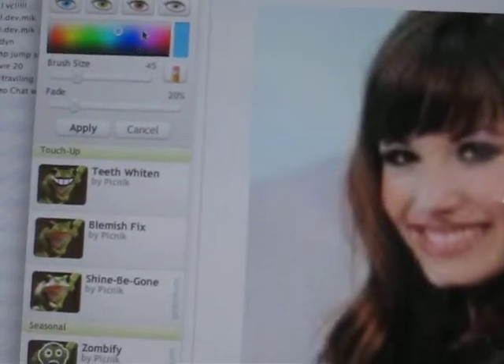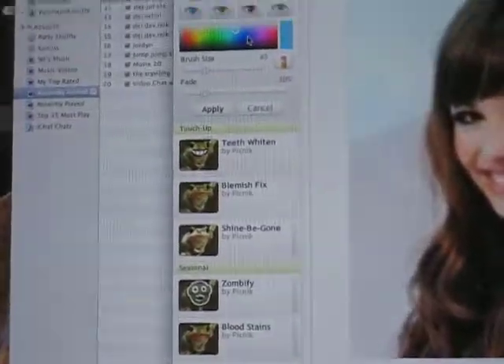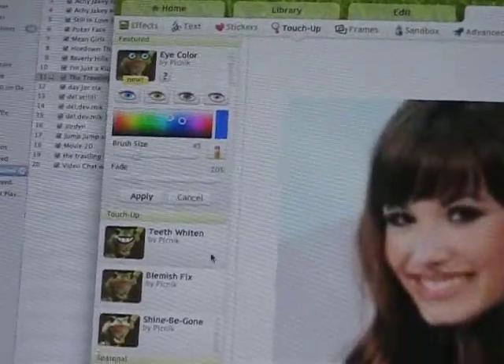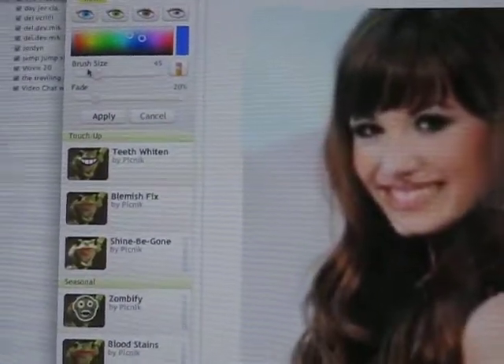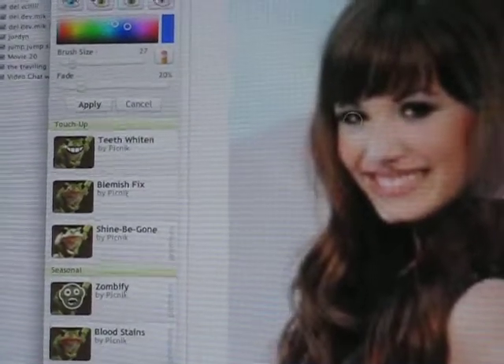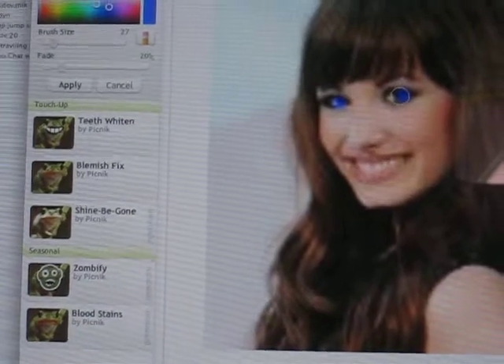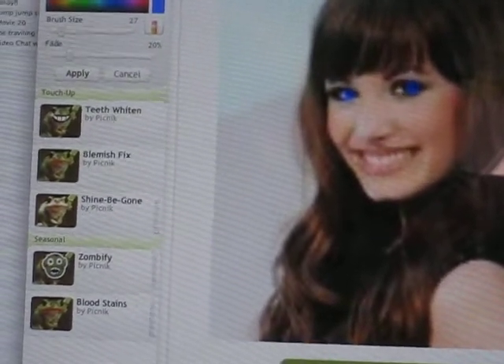Let's change her eye color, shall we? What color do you want her eyes to be? So let's give her blue eyes — I think it might look nice. Now that's a little big, so you brush eyes, do a little bit smaller, a little bit there. And ta-da, her eyes are blue.